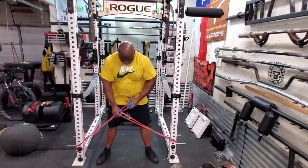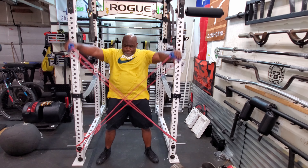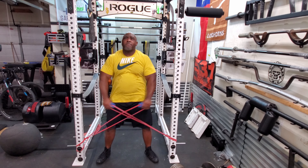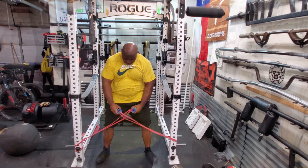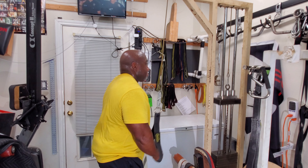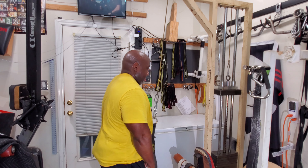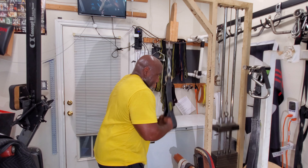Then I moved on to band side laterals. These are definitely my favorite form of side laterals — I like these way better than dumbbells or cables. Then tricep press downs; I did six sets of ten. I want to thank you for watching, and if you have any comments or questions please leave them below.